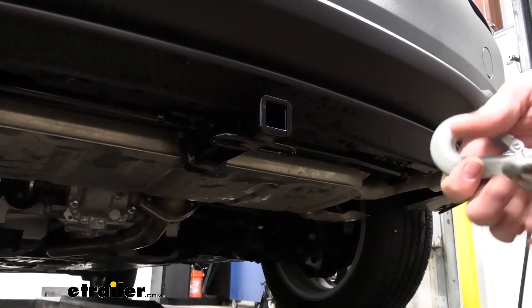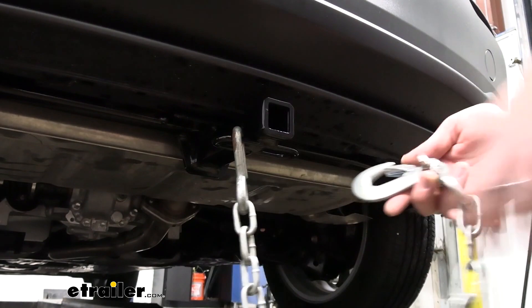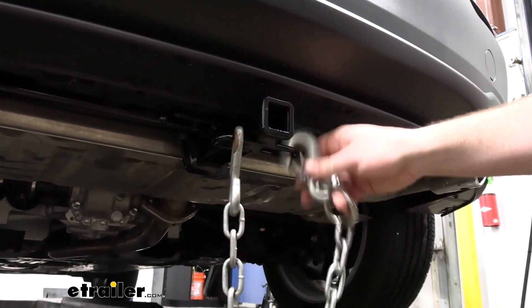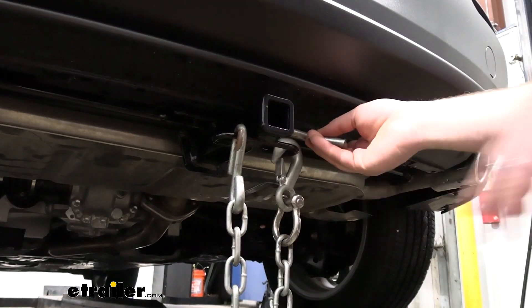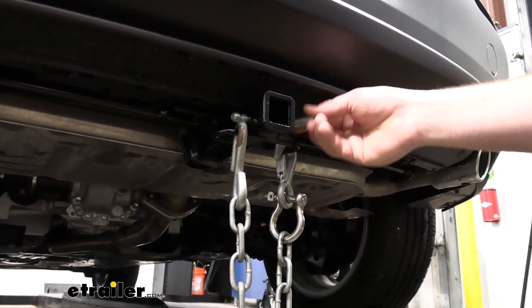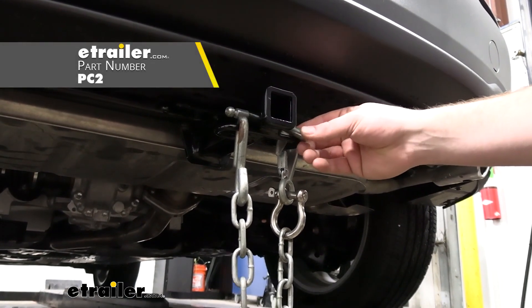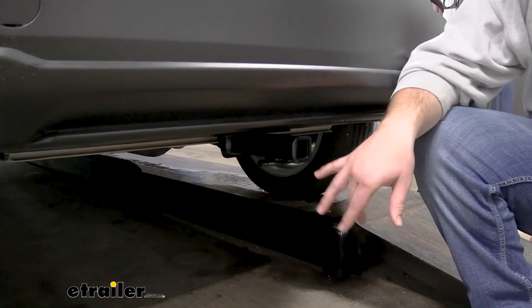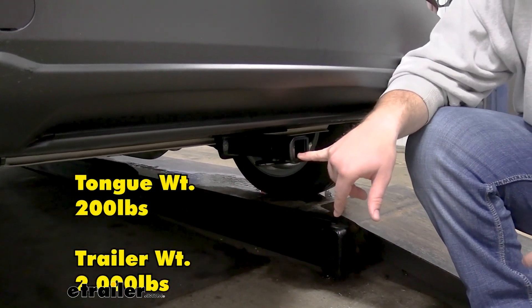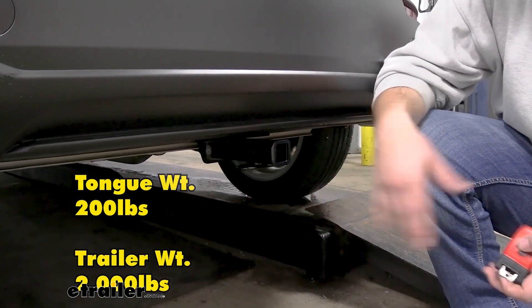Speaking of towing a trailer, it's going to have nice large safety chain loops to accept various different types of safety chains, and it's going to feature a ½ inch hitch pin hole to accept a ½ inch hitch pin. This does not come with your kit but we do have them available on our website. Your weight capacities for this hitch are going to be a max tongue weight of 200 pounds and a max gross trailer towing weight of 2,000 pounds.